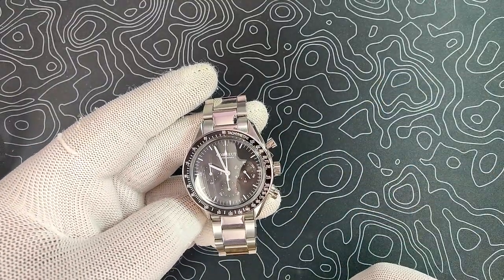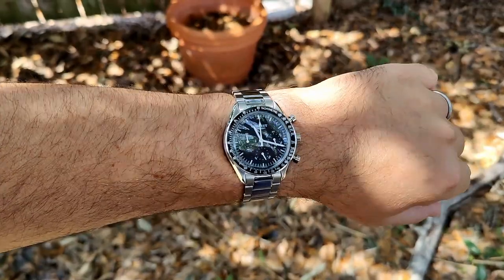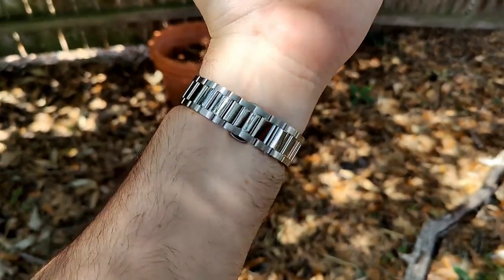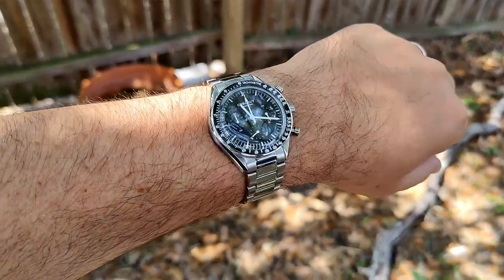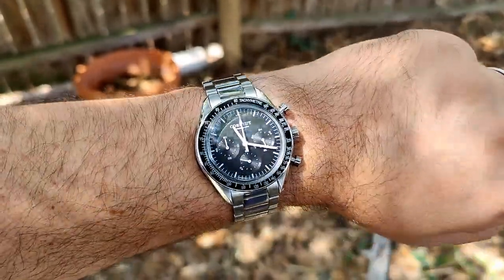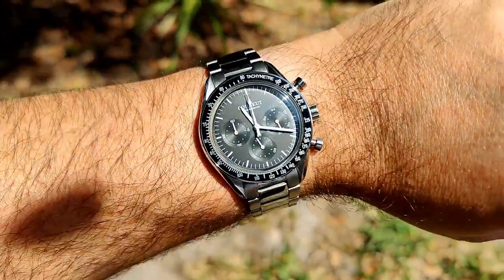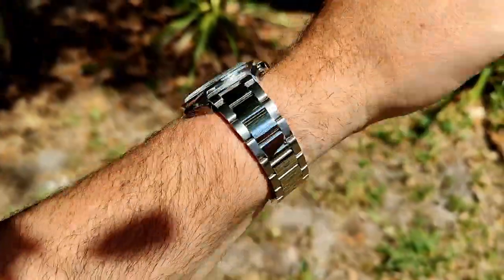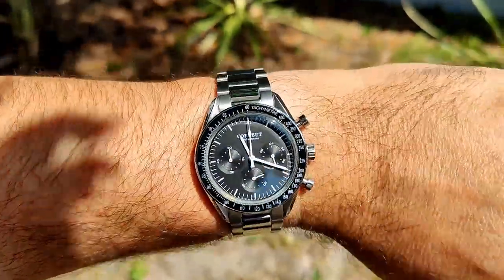Here it is on my 7¼ inch wrist. As you can see, it fits great. It's a lot slimmer than the Felita. There's lots of reflection off that crystal but still plenty legible. The bracelet is mostly comfortable; the pushers do stick into the wrist a little tiny bit, but it's not bad. It sits nice and flat on the wrist. The crystal is just great — there's no distortion, just really clear. Looking really good even in direct sunlight; you can still read this thing plenty easy. Very happy with the overall look on wrist.